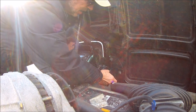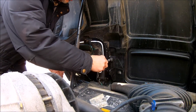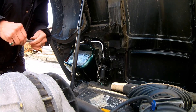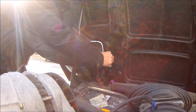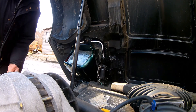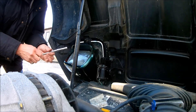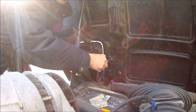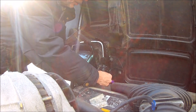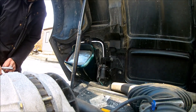A nice thing about this car: as sacrilegious as it may sound, many people drive their Corvettes in the winter, and the cars tend to rust. They think it's fiberglass and not a big deal, but all the metal parts rust — bolts, frame members, and substructure. This car has never been through that.